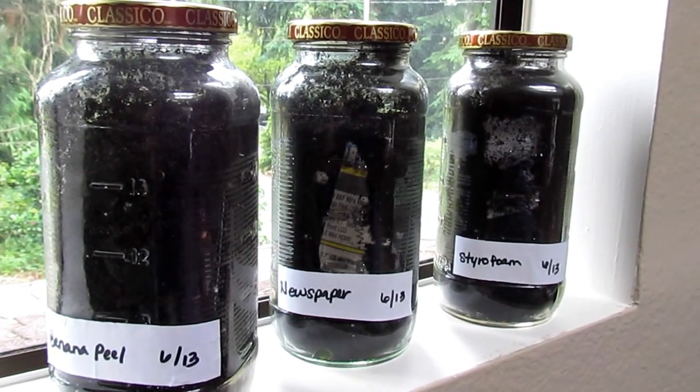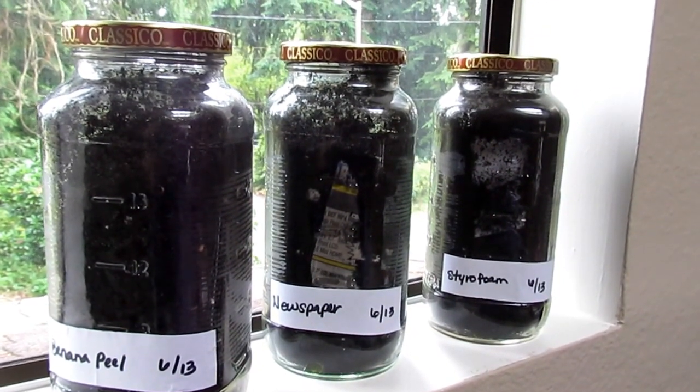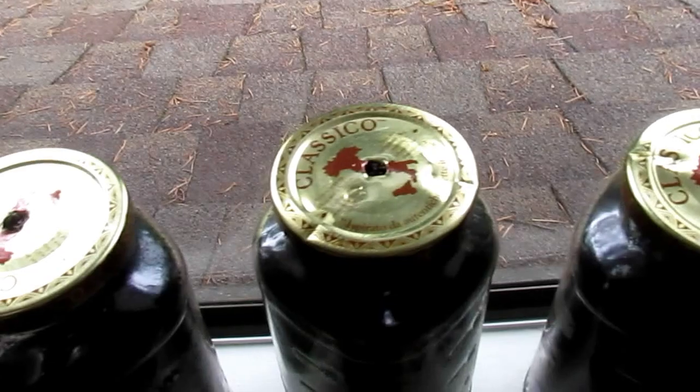Hi there, I just want to share with you guys what we've been doing for the past four weeks. These are see-through composting jars. We just reused pasta sauce jars, filled them up with dirt and garbage inside, and put holes on the lid for ventilation.